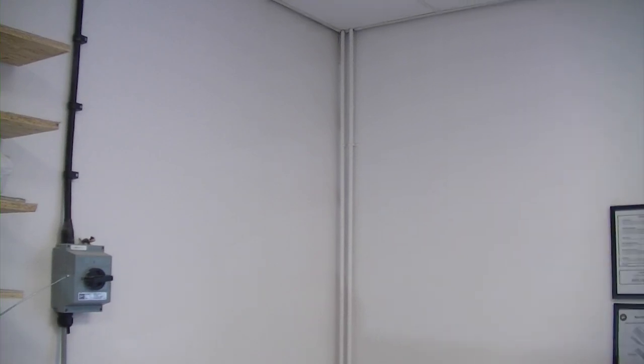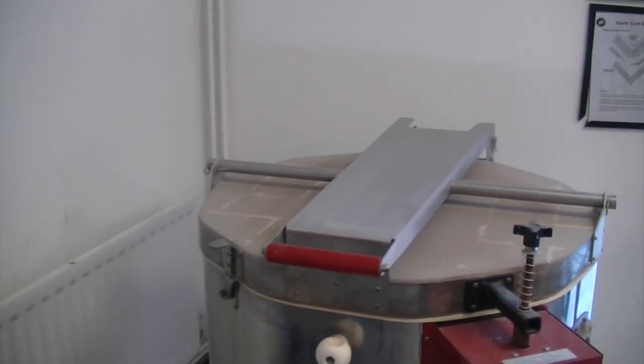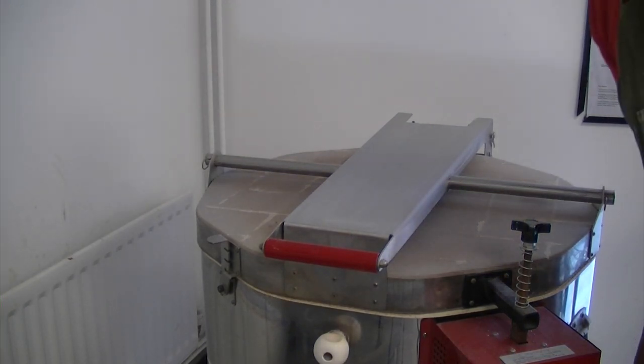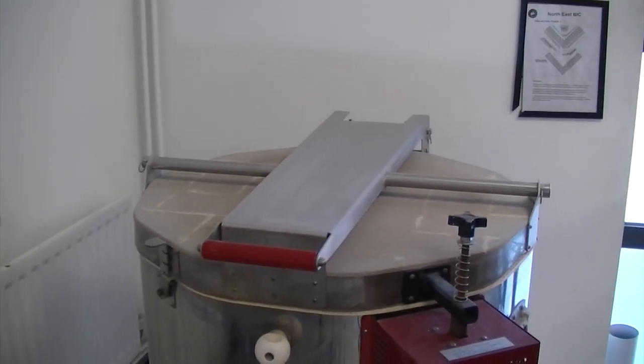Welcome back to Midford Pottery. A long-awaited kiln opening for you in this video — I've never looked, so fingers crossed. We've got a few tester pieces in there, so it could be anything. I'm just going to move the camera so we can see in, and we will open the kiln. Excuse the arm — I think we can see in shot. Right, there we go.